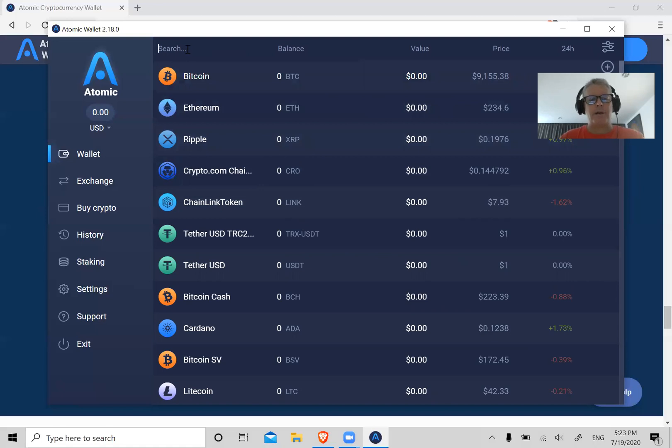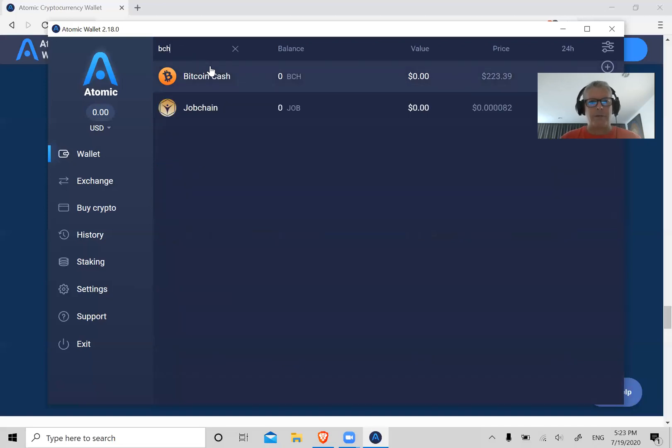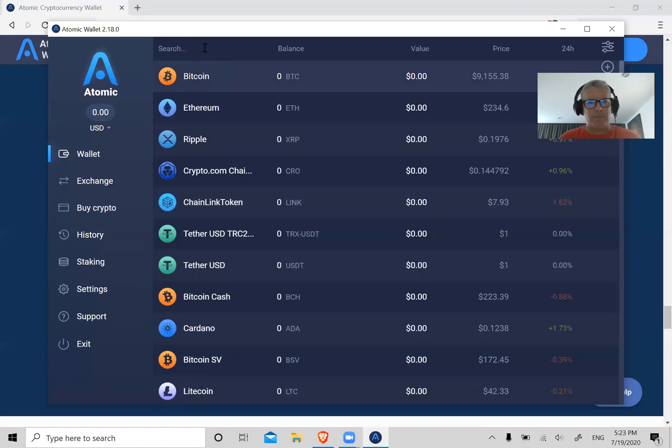There's also a search function here. Let's say you want to find Bitcoin Cash — just put in BCH and there you go. Or if you want to find Tezos, put in XTZ — the ticker — or you can also spell out 'tezos' too. There it is. That's the search function.